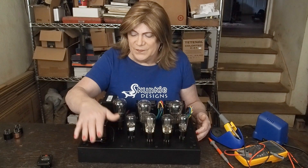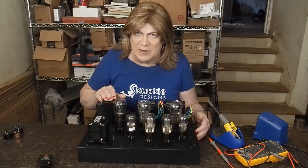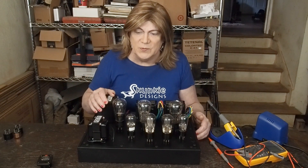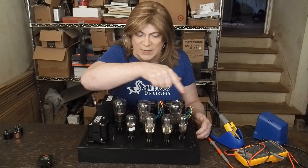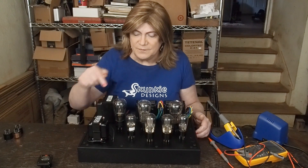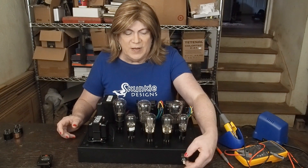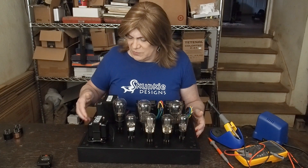I'm going to put the choke here in the front and the power transformer here in the back — this isn't the actual power transformer yet, I still have to calculate the power supply and what I'm going to need to drive all the heaters. I've got a nice Audio Note volume knob for up here on this side, and I'm probably going to put just a power switch in the back. And I found this really cool milliamp meter — it's actually a millivolt meter, but it could be easily set up to use the cathode resistor as a shunt to power the meter. It's got a really early World War II look.